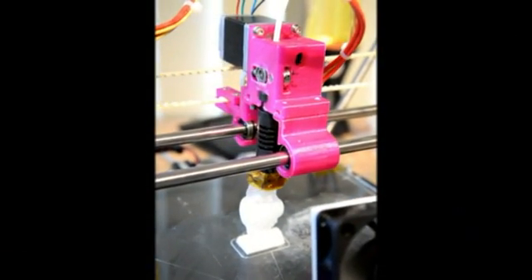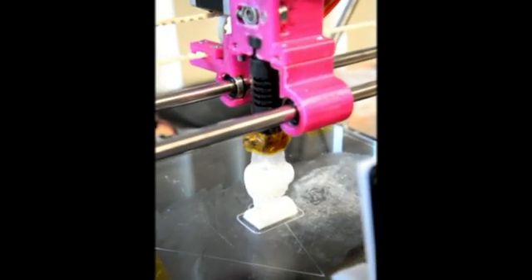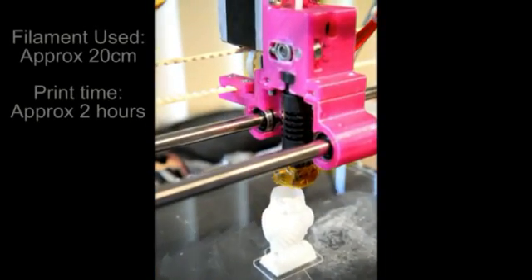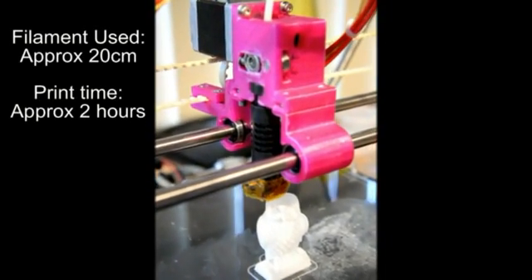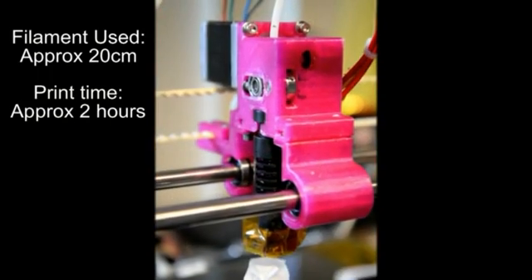The speed was intentionally set very low at 10mm a second to simulate low flow conditions, and this print represents a print speed equivalent to printing 10 micron layers at 50mm a second.